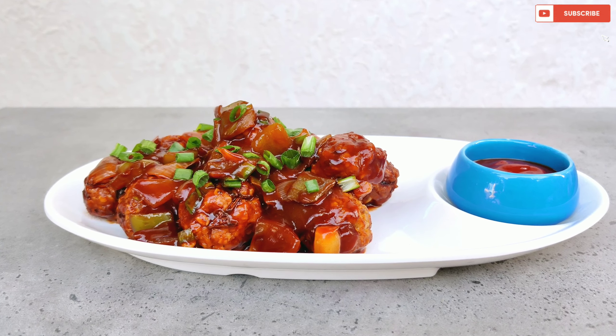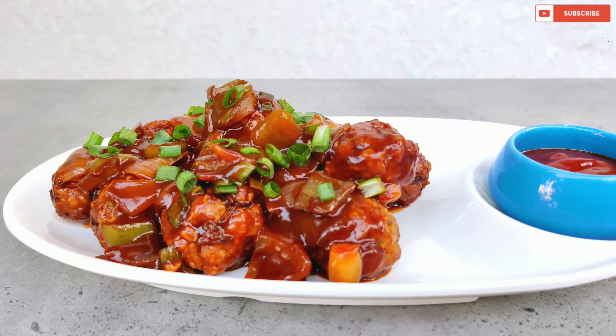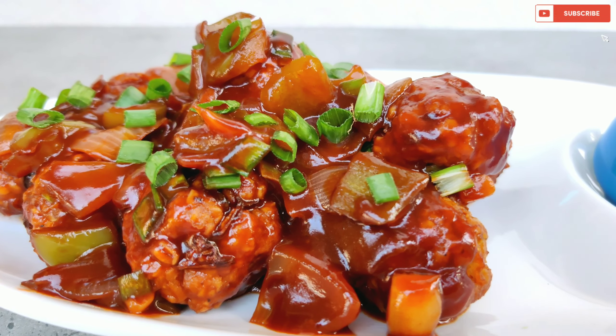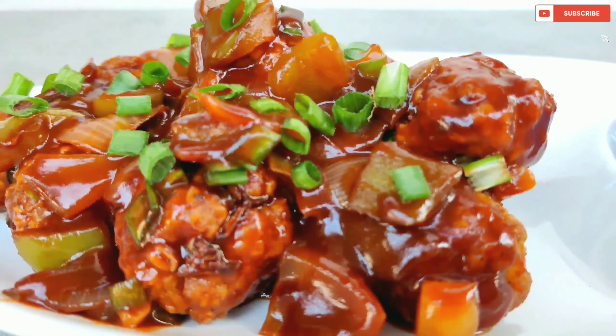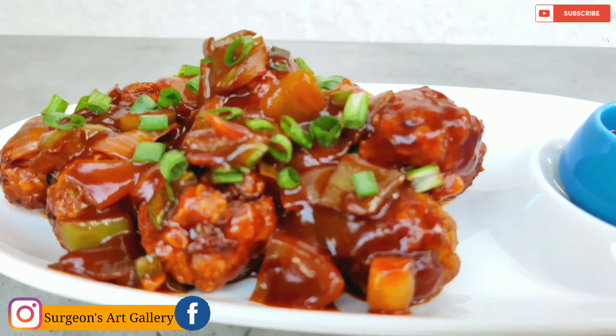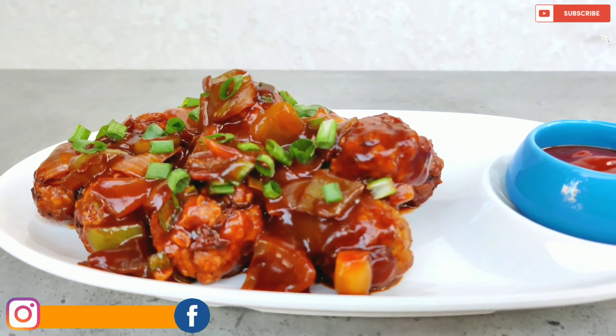Oats is something that we don't try many recipes with, but today I am going to show you a very nice recipe using oats — that is Oats Manchurian. Yes, we will make this Manchurian without using all-purpose flour. So without further ado, let's start making it.